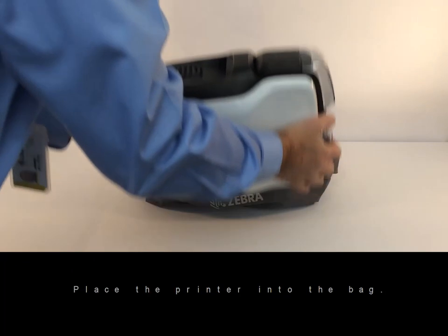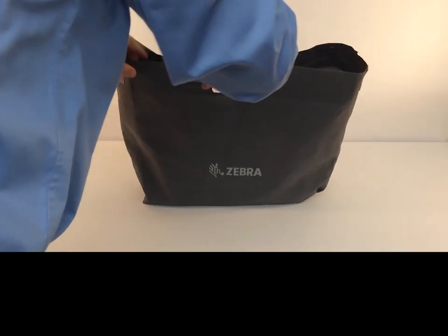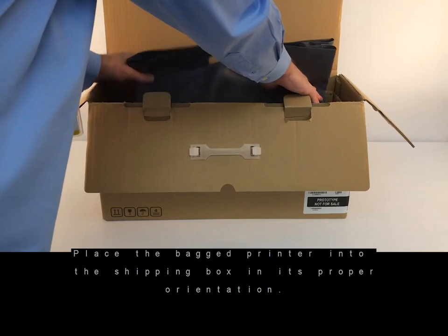Place the printer into the bag. Place the bagged printer into the shipping box in its proper orientation.